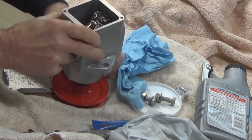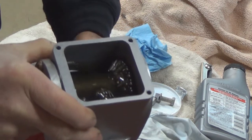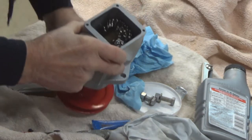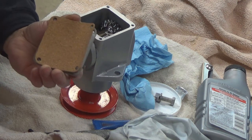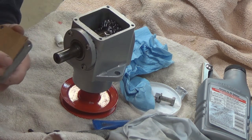I'll lift it up here and let you see what we've got going on in there — see that? Pretty cool, huh? Just like honey. And I made a new gasket for the cover because the old one came apart when I was disassembling it.